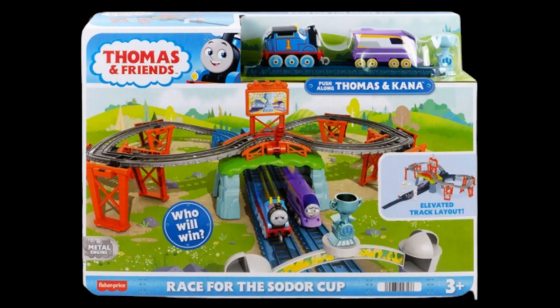The Thomas and Friends All Engines Go Race for the Sodor Cup playset. In all honesty, I was expecting to hate this product — it's All Engines Go, it's meant to suck. But surprisingly, even though there are quite a few negatives, I actually found positives. Don't shoot the messenger, just go on by how I've seen it.